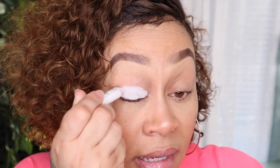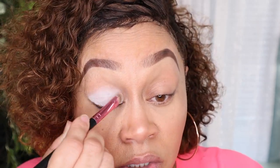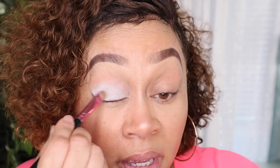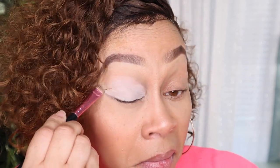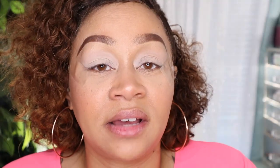First things first — priming the eyelids. Today I'm going to use the NYX pencil in Milk, and then set it with setting powder, using it as a primer and as a base. It works just as well as other bases.